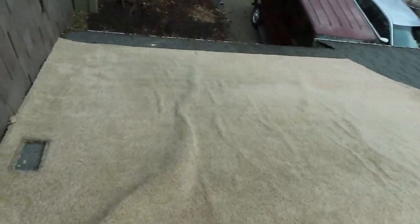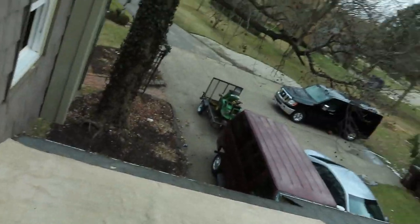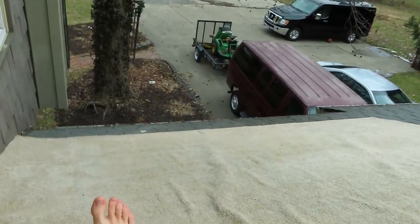You might say, Nathan, doesn't walking on the roof make you nervous? Just like, no boy. Ya boy is crazy. Like, crazy crazy. Walking on the roof — I've done it for so long that it really doesn't make me nervous. Anyway, this is our beautiful carpet.